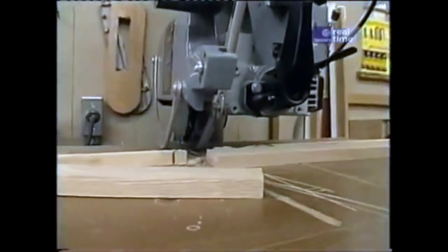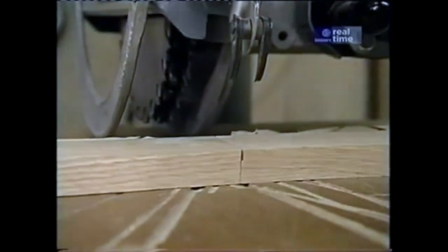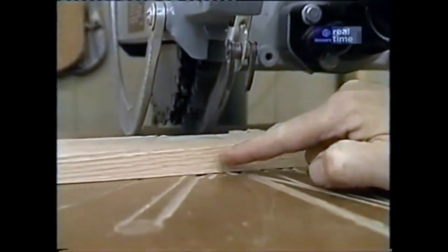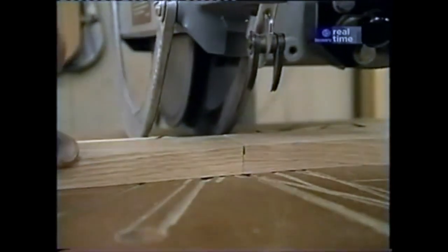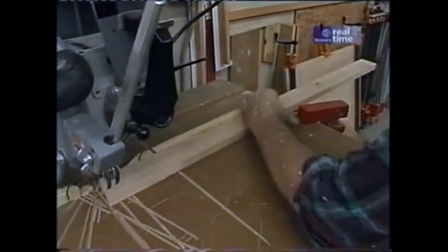Now I'm ready to start making the tenons on the end of the rails. I've installed a stop block to control the length of the tenon, put in my stacked dado head cutter, and swung the radial arm to seven and a half degrees. I've also carefully adjusted the height to remove just a quarter inch of material. With this setup, I'll be able to make one half of each tenon because of the angle. To cut the other side of each tenon, I'll swing my radial arm to seven and a half degrees on the other side of zero, flip over my stop block and reset it for length, carefully make a sample, and finish up those side cuts.